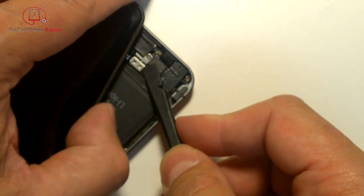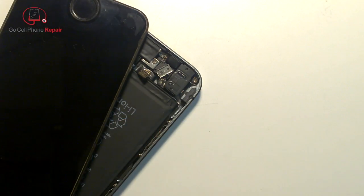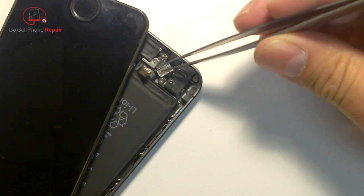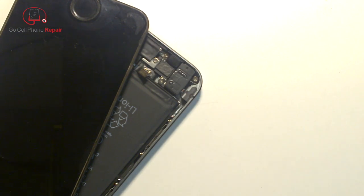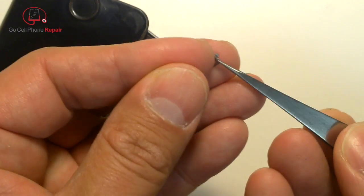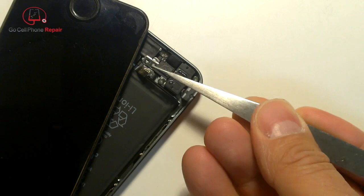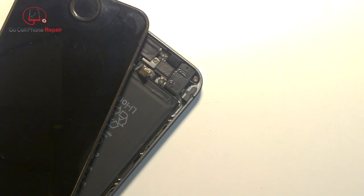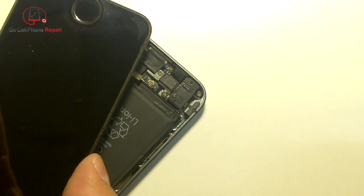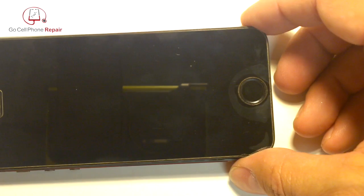It'll just kind of pop off. With your electrostatic tweezers, grab hold of it and set it aside. It has two little slots toward the top of the phone and a tab that locks into place over the flex cable. The cable plugs into a pop connector, which we'll see shortly since we're replacing the entire thing.